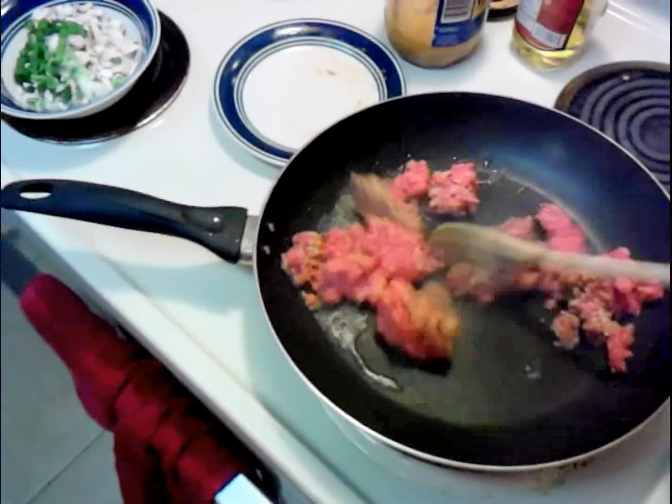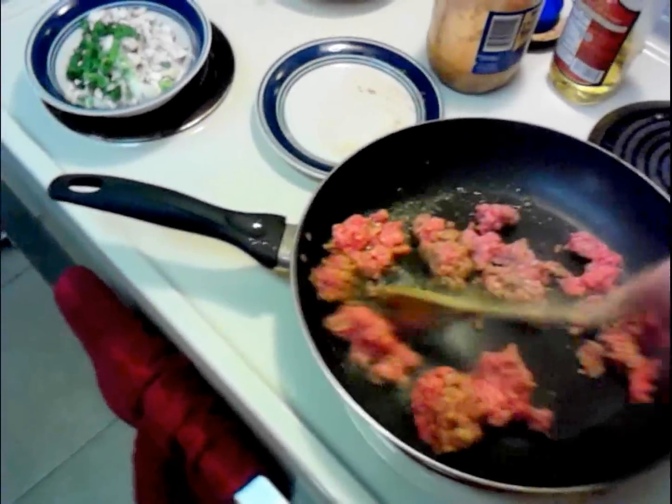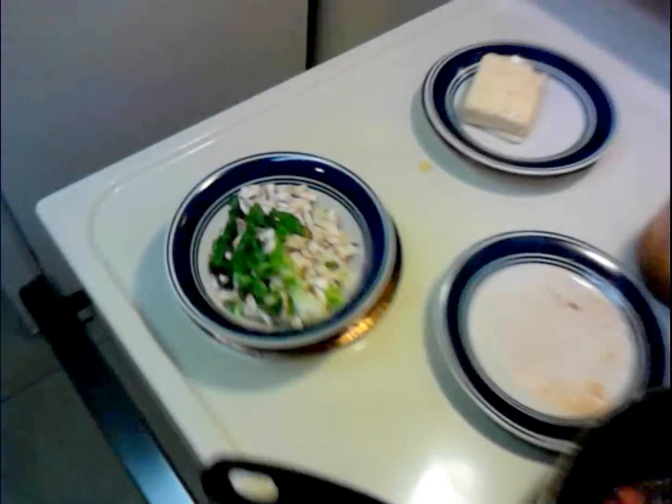I'm going to put it on a higher temperature just to get it browned real fast. Then we've got the garlic, we've got some mushrooms over here, and some scallions I'm going to throw in there with it.